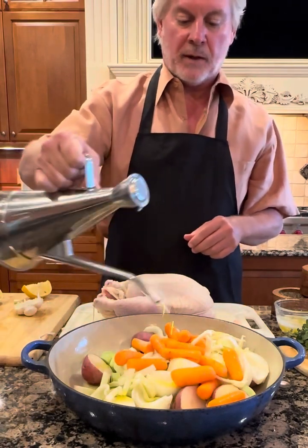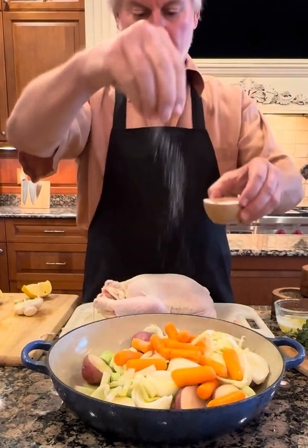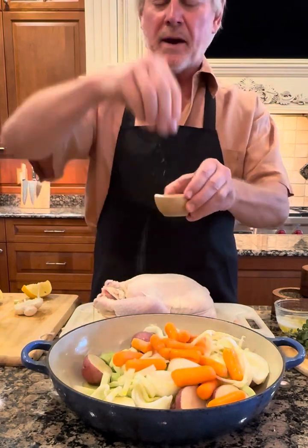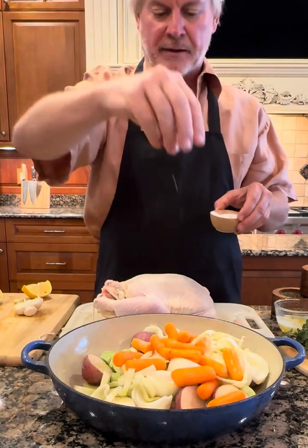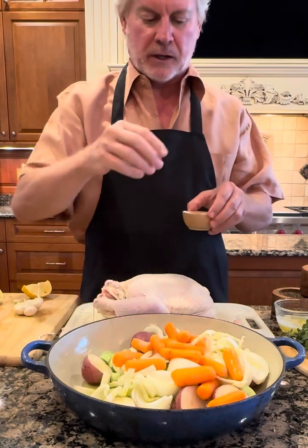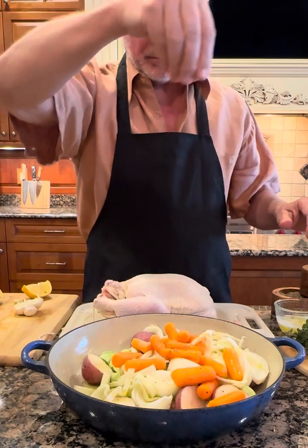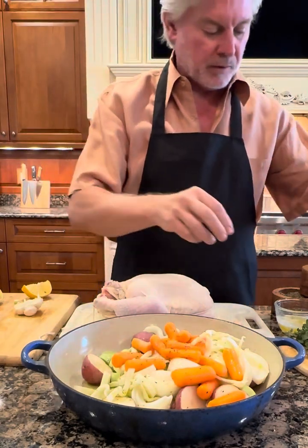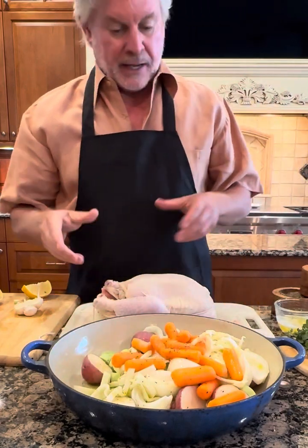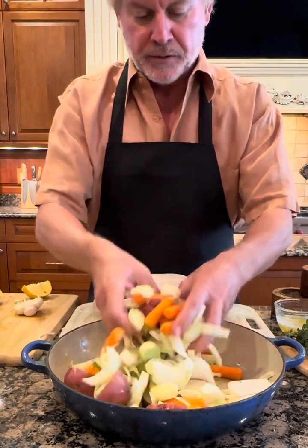That will allow some of the spices to adhere. We're going to add salt and pepper to the vegetables. Thomas Keller explained that if you hold the seasoning up high, the salt and pepper gets more evenly distributed — otherwise you'll get clumps. That's the purpose of bringing it up high before putting it in. There's about a teaspoon, maybe a little bit more of salt, and half a teaspoon of pepper.